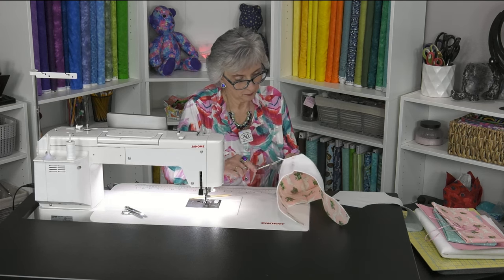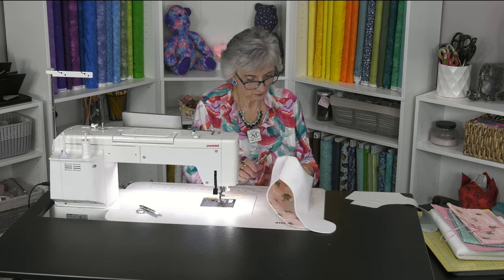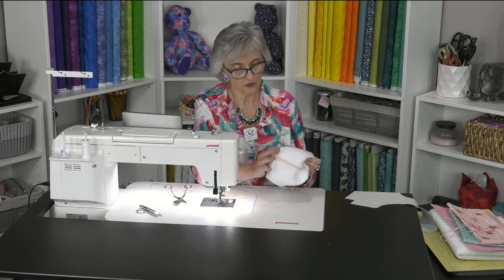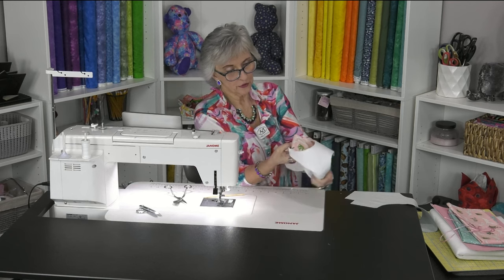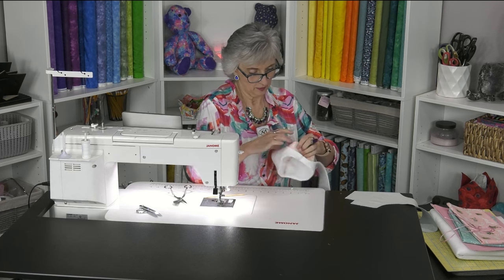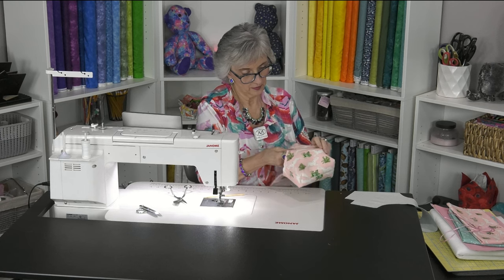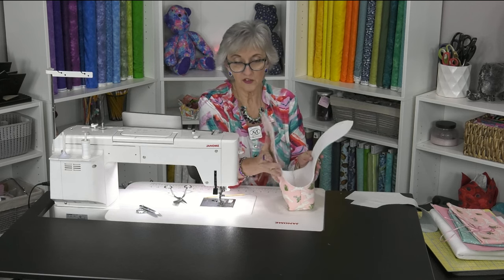Separate and nip that off. So now the outer part of the basket is complete — go ahead and flip it out, push out your corners. If you want, go back over the iron to smooth out any wrinkles. This is all we're going to do on this piece.